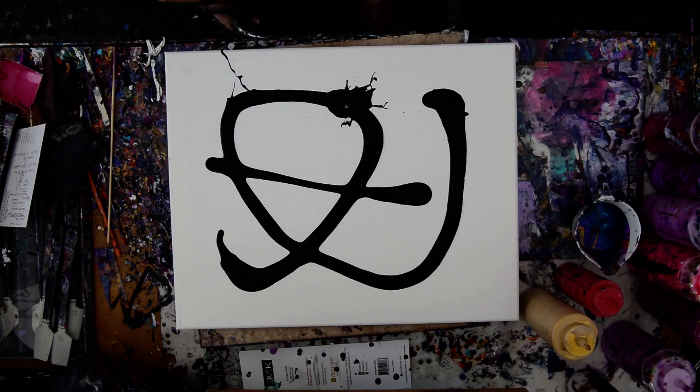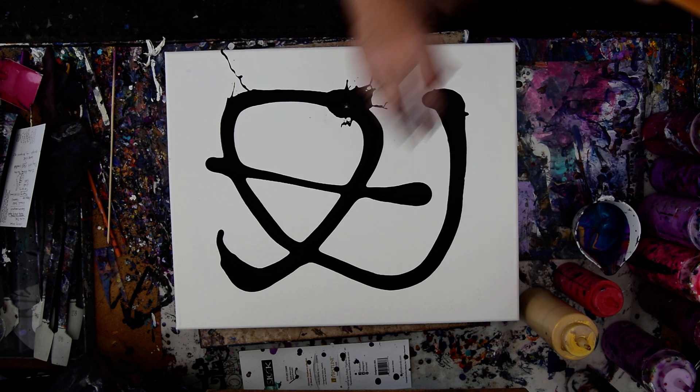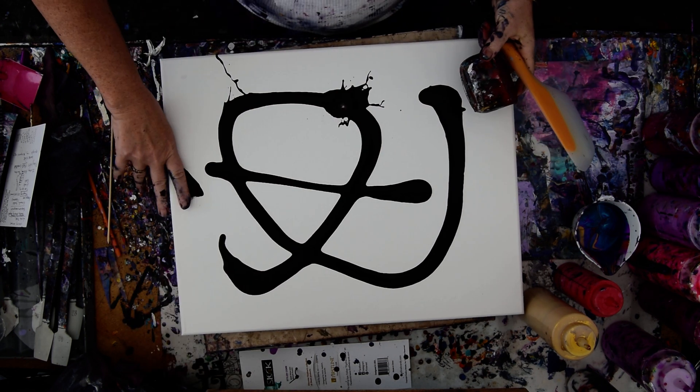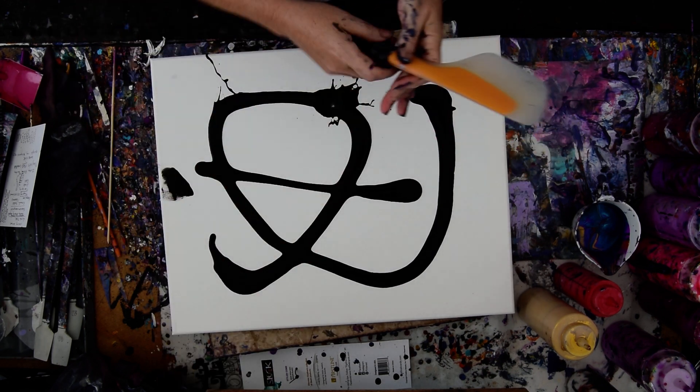Hello again, it's Priscilla Batsell in Spring Hill, Florida at Expressionist Art Studio Gallery in the backyard. I just dropped my timer in my painting, which is only a background black color.